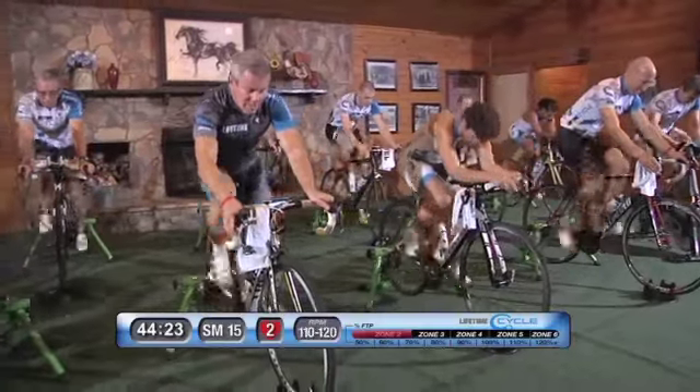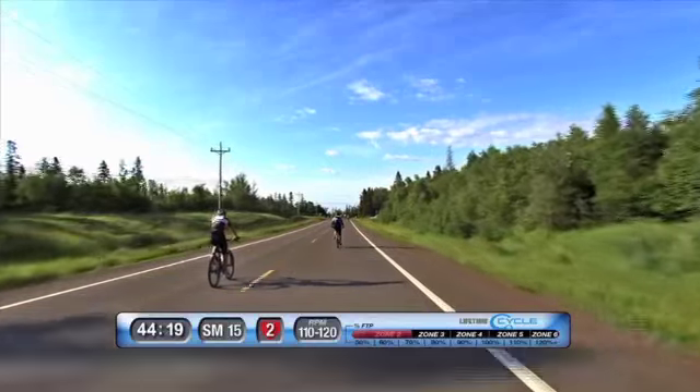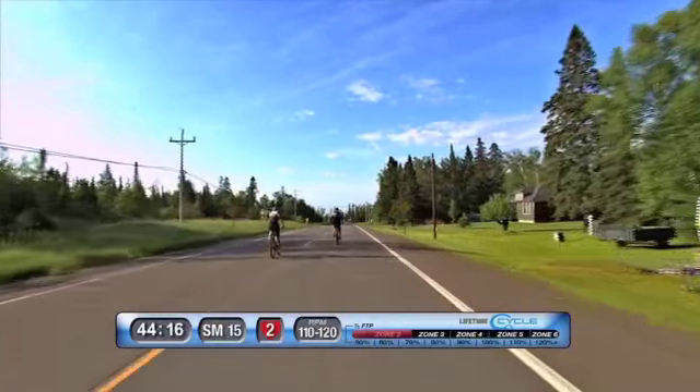Two, one, go. Let's go, high cadence, bring that cadence up. Most of your small chain ring on the front, 15 on the back.